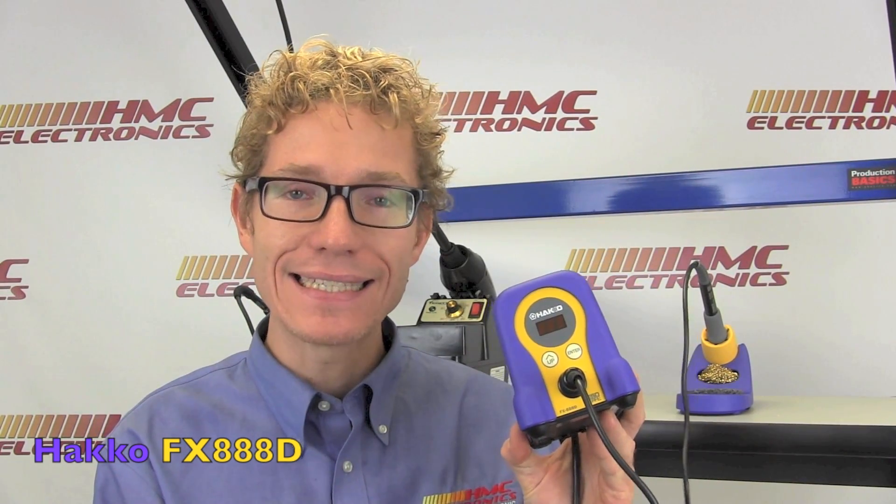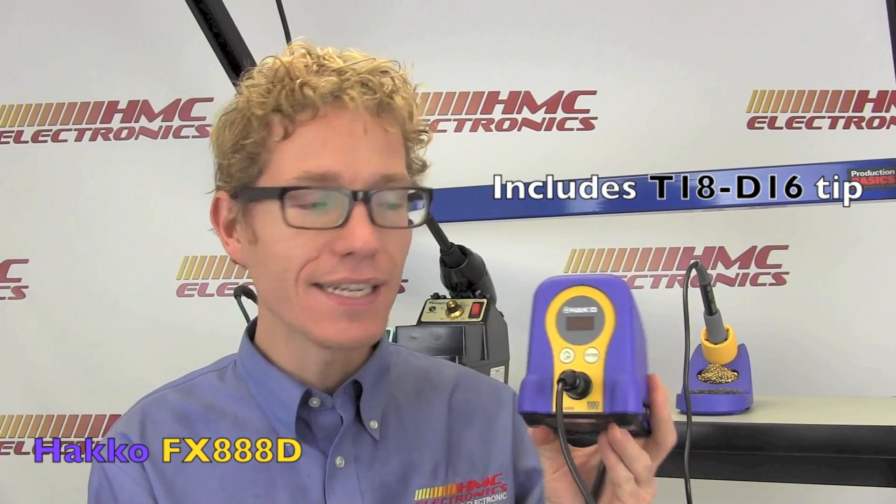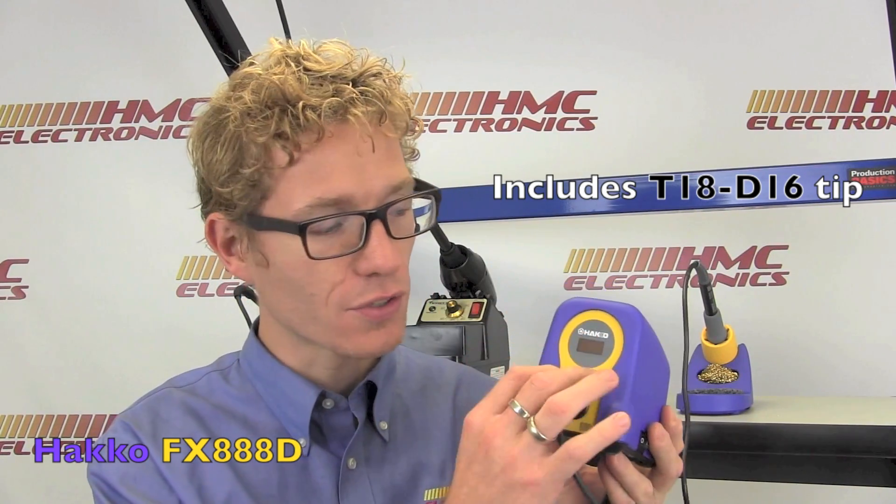We will start off with our ever-so-colourful friend here, the Hakko FX888D — D for digital display.